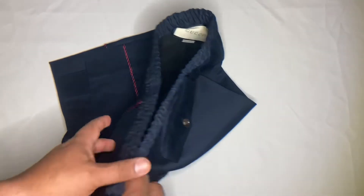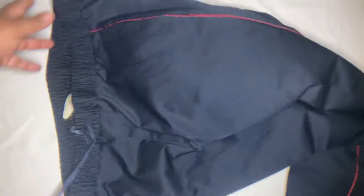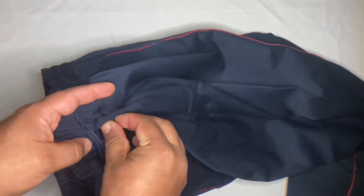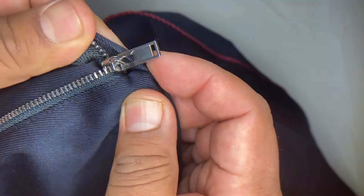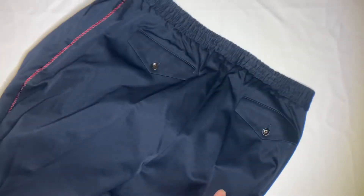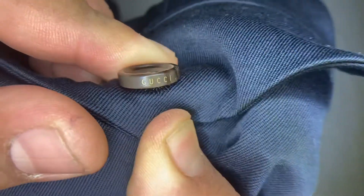The outside doesn't have any branding. Here's the front — it has an elastic waist with a strand. It does have a fly, and it's not branded. There are pockets on the sides and also two back pockets. There's branding on the buttons.